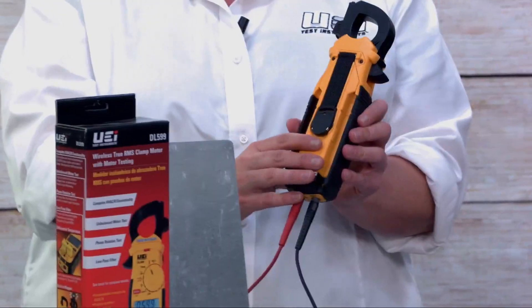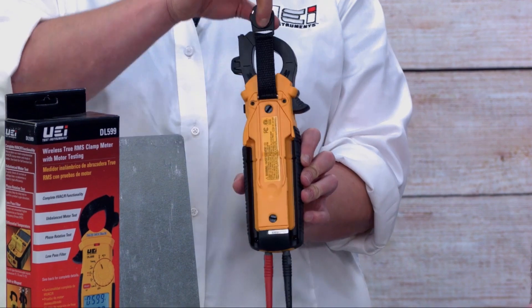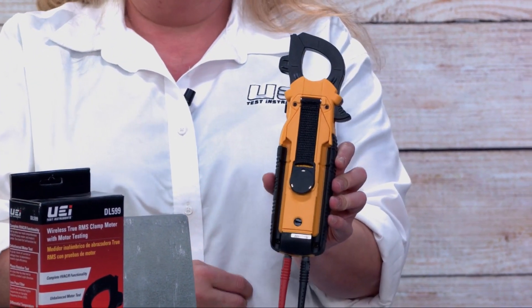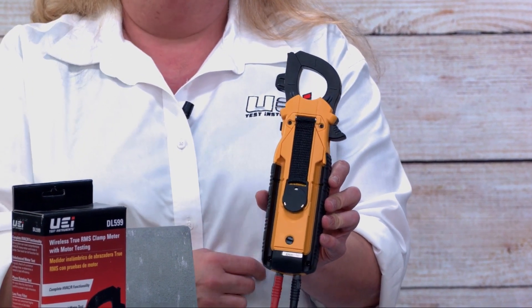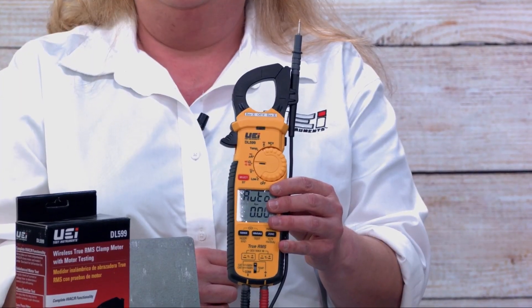Beyond just functionality, we've also included some practical things to make your life a little bit easier. There's a magnet on the back side that is also a strap, so no matter which way you need to hang it or put it flat, you're able to do that. You may also notice that we have built-in test lead holders for one-handed operation.